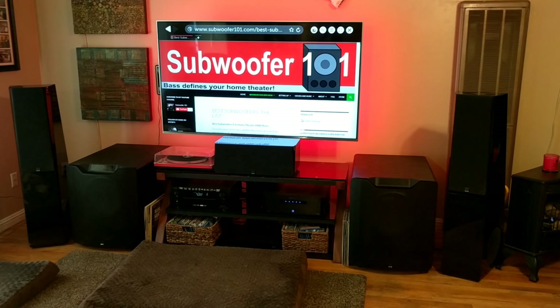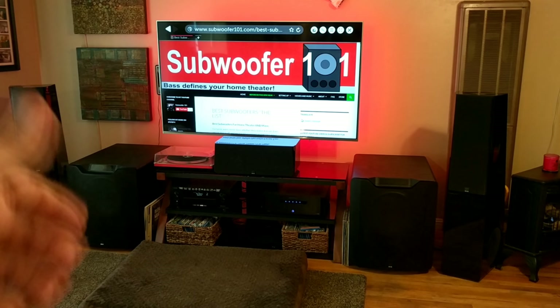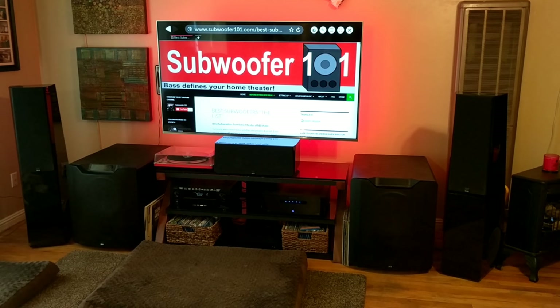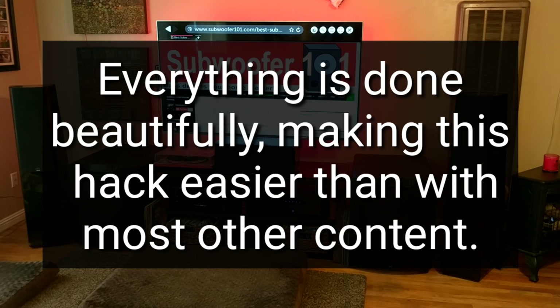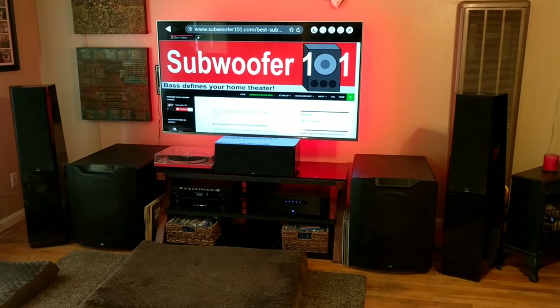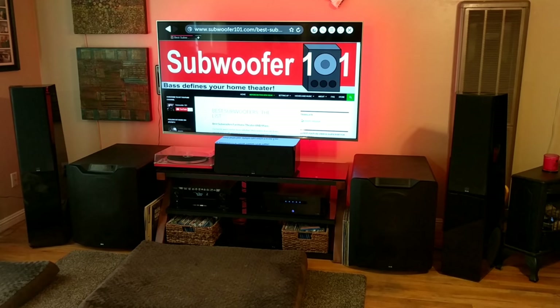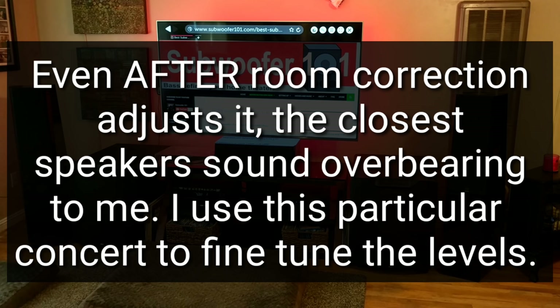Once you have all that done, you play the music. If you have DTS:X or height speakers, you want to enable Neural:X to upmix it to a DTS:X format. One of the reasons I use the Eagles is because they've mixed it so well — it's not minor surround effects, the surround effects are phenomenal and well done. What you do is find a song you like, turn it up louder than you usually would, and listen for speakers that are overbearing and speakers that are underwhelming. Speakers closest to you will typically be a little overbearing, and speakers furthest away will be a little underwhelming.